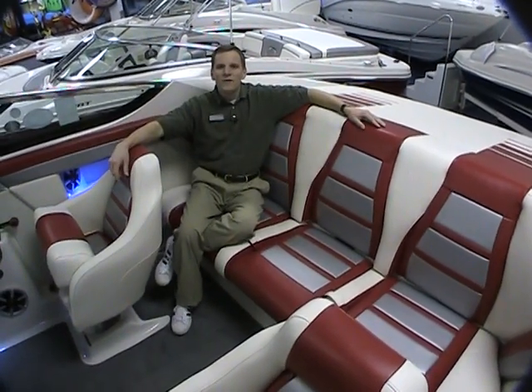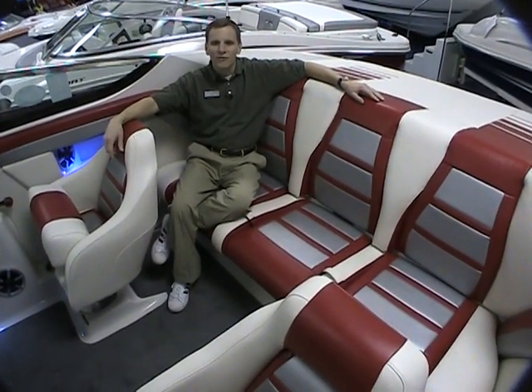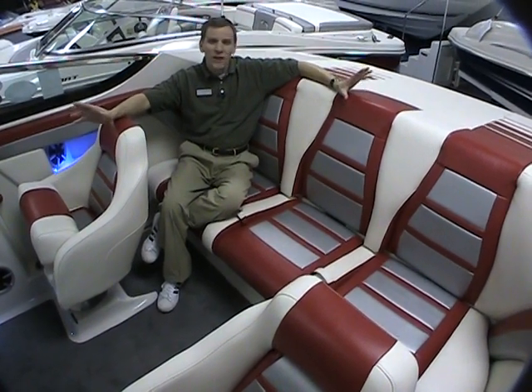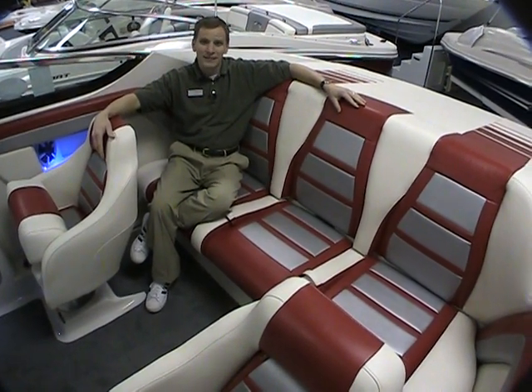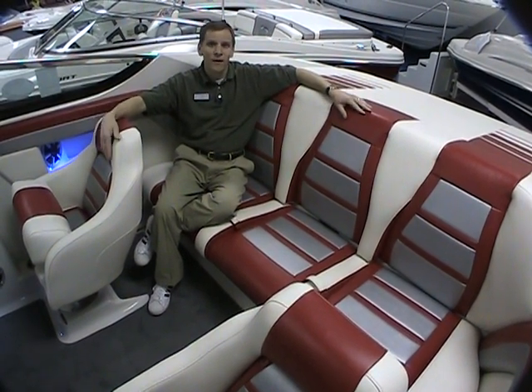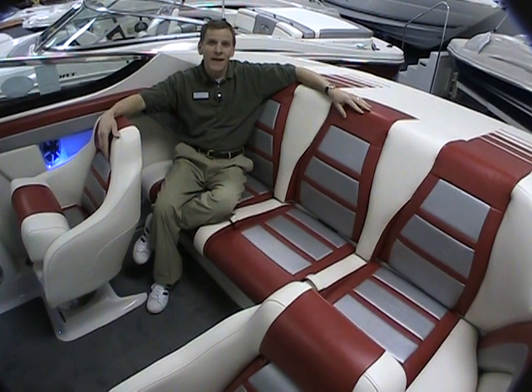Well, there you have it — the 2009 Special Edition 22 Pechanga, 50th anniversary of Sea Ray. This boat has been a pleasure showing you. It's incredible. You have to see it in person. If you have any questions, please give us a call. We'd love to show you around in person. Again, my name is Ted. Thanks for watching.